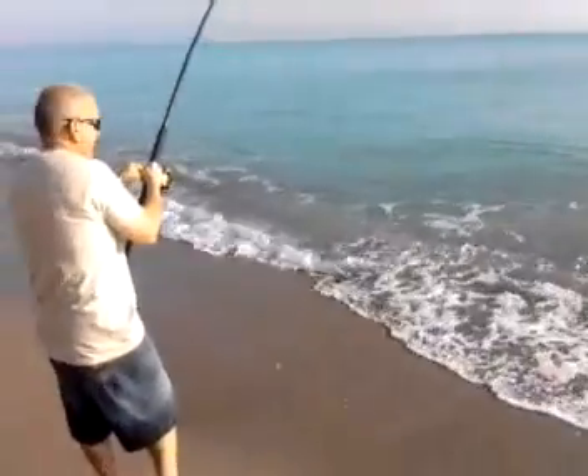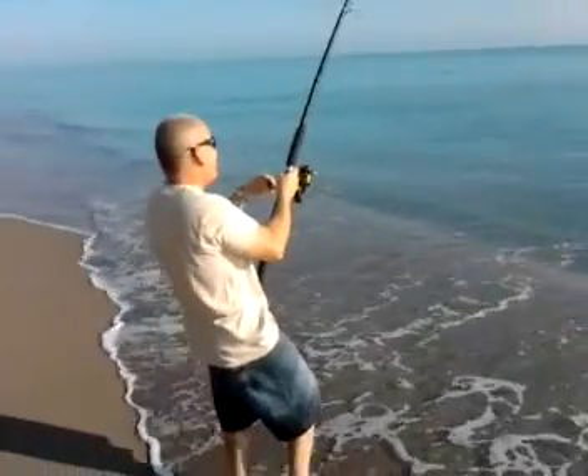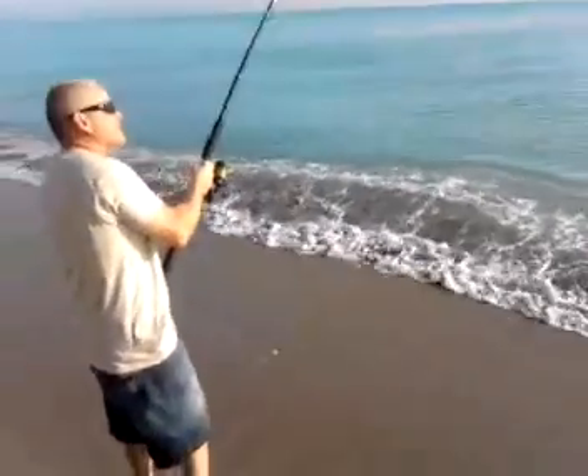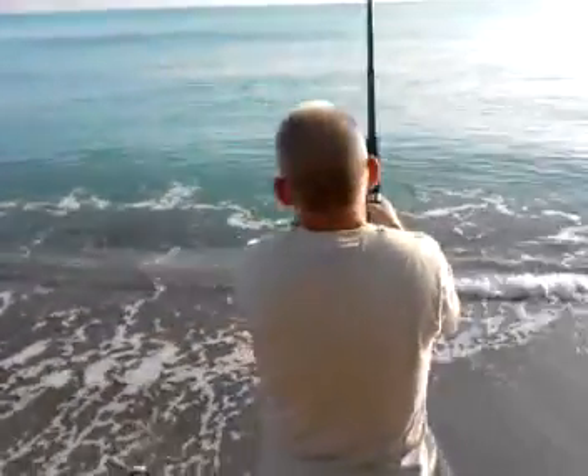Wearing on the arms a little bit? Muscles starting to burn? That's what you're wanting. I'm on it, right? I'm going to take a break, actually.